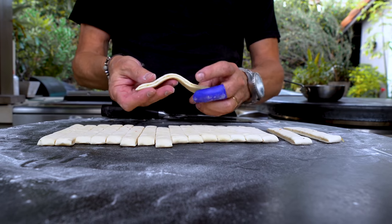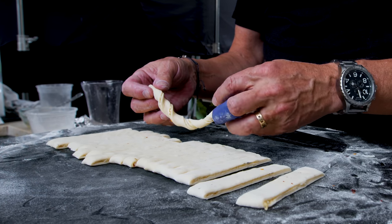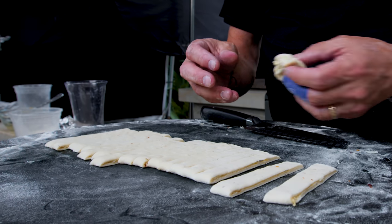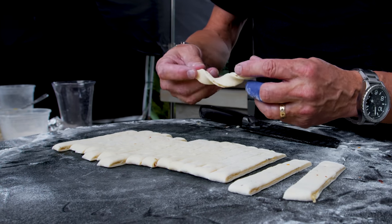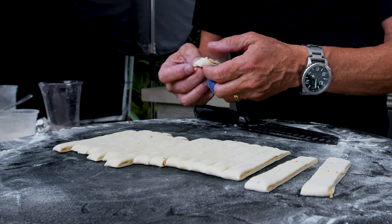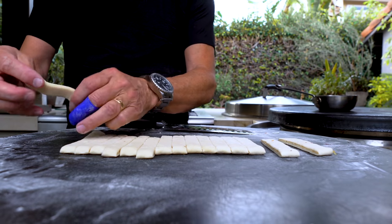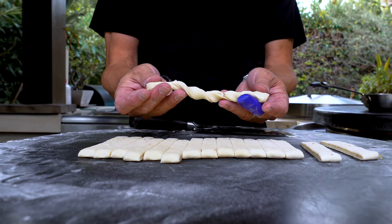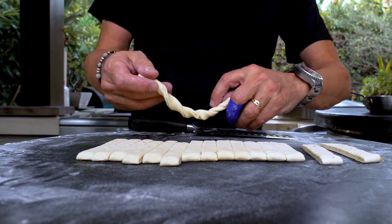Just keep going. Take a piece, start to twist, it gets a little longer, make a knot, put it face down. Nothing has to be perfect — it's rustic. You could stop right here and just lay this guy out by himself and it would become a breadstick. But we like knots, don't we?